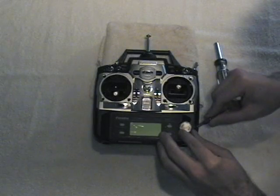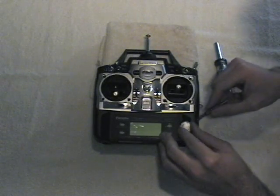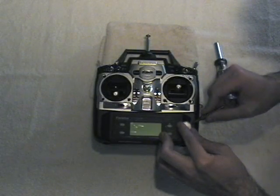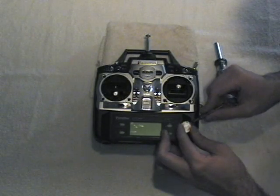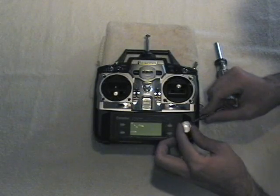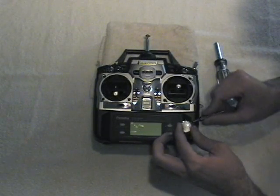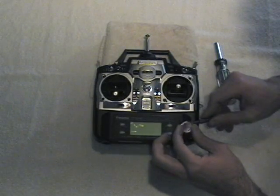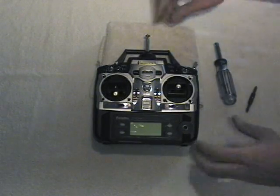First thing we do is gently pry up the knob — just pry a little bit, rotate it around, keep going, just a little bit at a time, and eventually it will pop right off. There it goes — the dial is off.